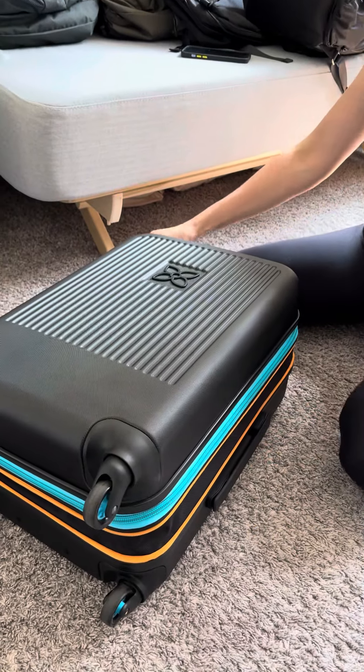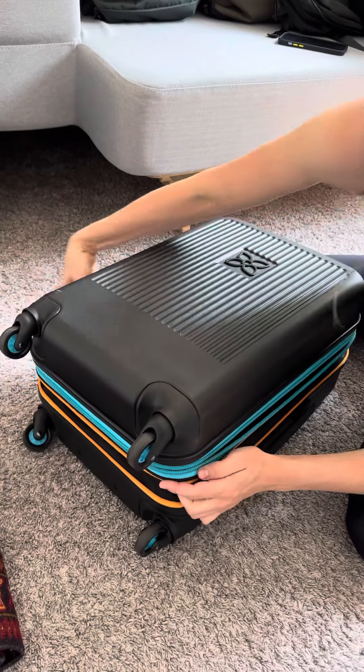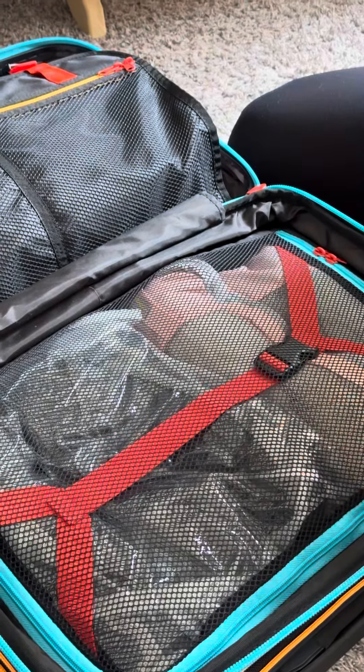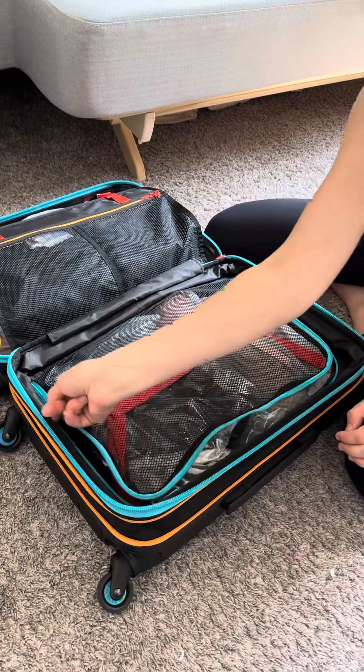Right now I have about two weeks worth of travel gear in here, so I'll show you what that looks like. Really great zippers all around. I have a size 11 pair of hiking boots in here, which is a nine in men's, so very bulky, and then three full packing cubes as well.